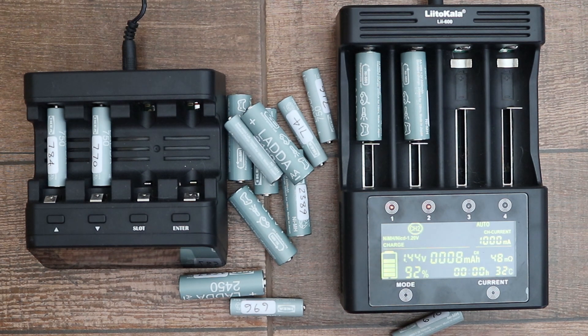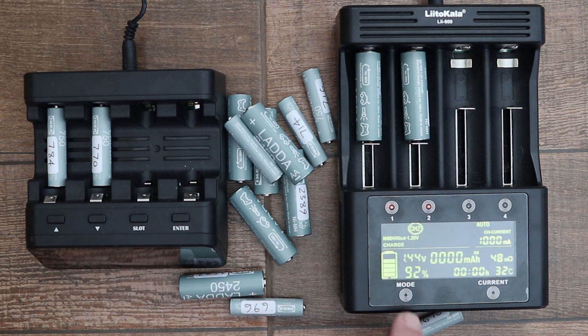This is quite easy on the Litokala — you just press and hold the mode button until it starts flashing, and then you can change the mode: charge, discharge, test, repair, back to charge, discharge.